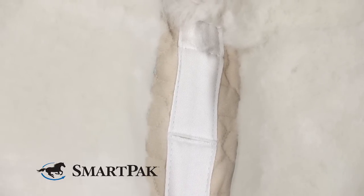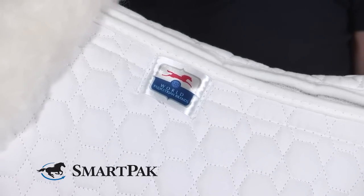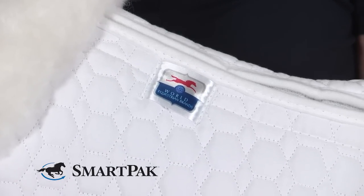The sizing on this pad runs very true. The medium will fit any saddle up to 17 inches and the large is meant for any saddle 18 inches and above.